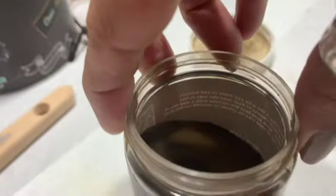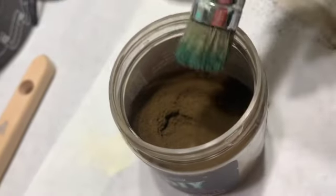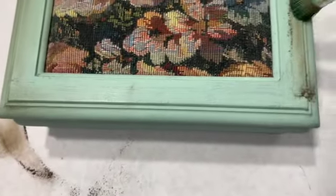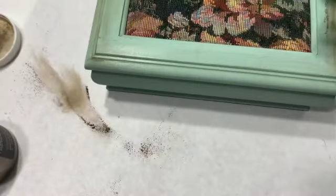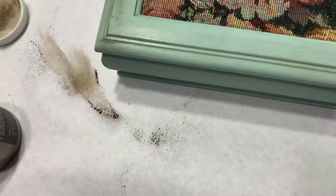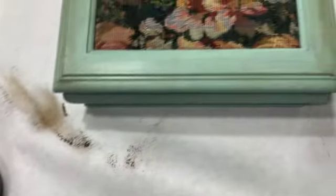Next, I took DIY Paint's Decrepit Dust. You use this after you have waxed with clear wax, and then I applied it with a small stencil brush to get it in the grooves. Then you can take a lint-free rag or cheesecloth and buff it in and remove the excess. If you have too much in one area, you could just take a little bit of clear wax and basically erase it. This roughed it up and I think it made it look a lot better.